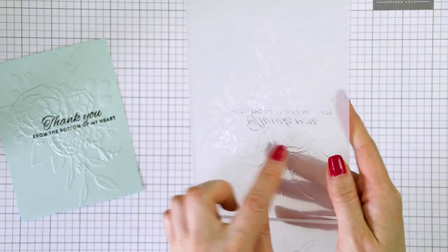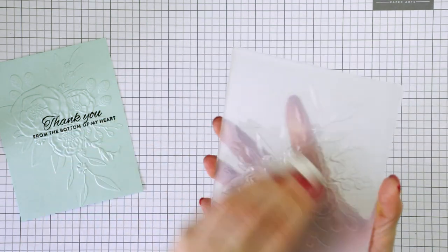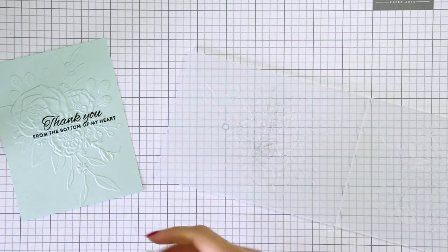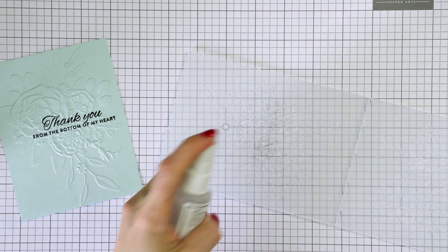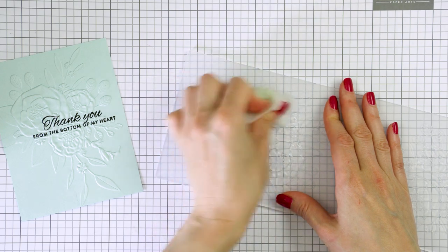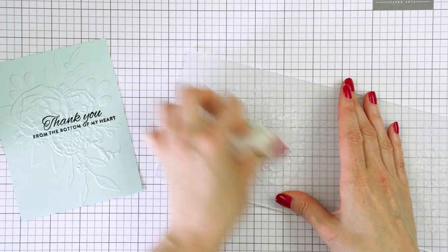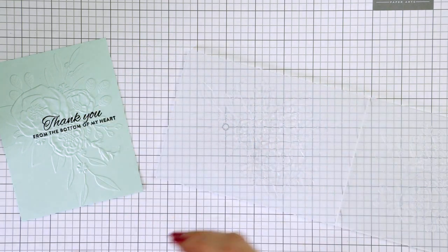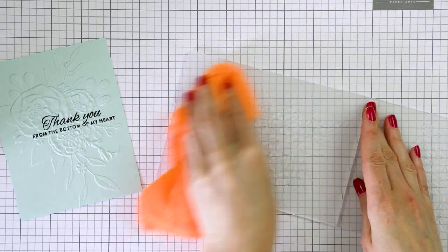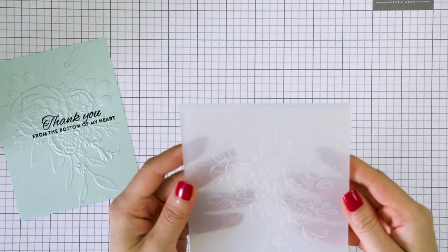I'm going to set the background aside for a moment while I go back to the embossing folder. Notice the ink transfer on the folder — this will happen if you use a pigment ink that hasn't completely dried on the paper. You'll need to clean this ink off your embossing folder before you use it again, otherwise the black ink will imprint on the next panel. I first like to clean it with a damp baby wipe and then use some ultra clean cleaning solution — it's the best cleaner in the stamping world and literally cleans any type of ink.